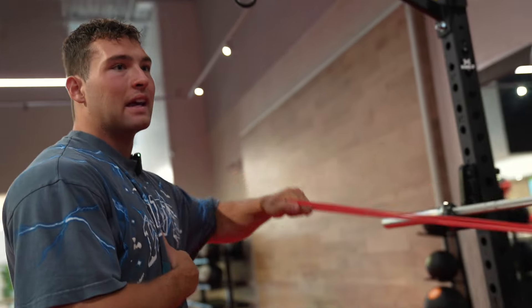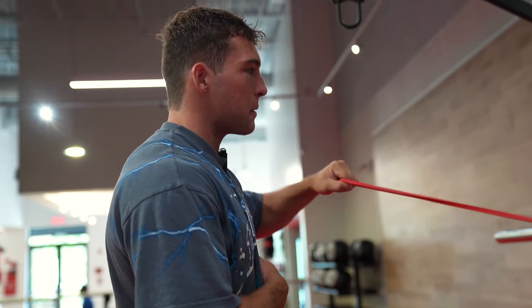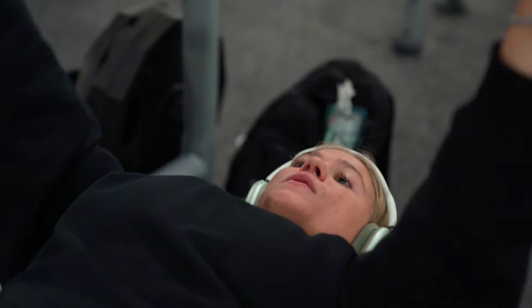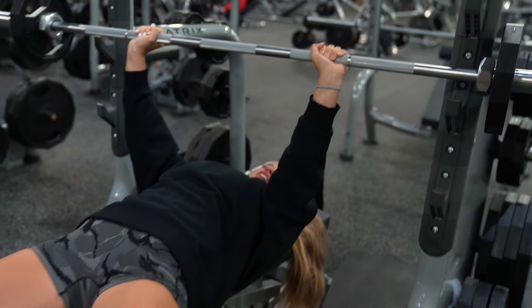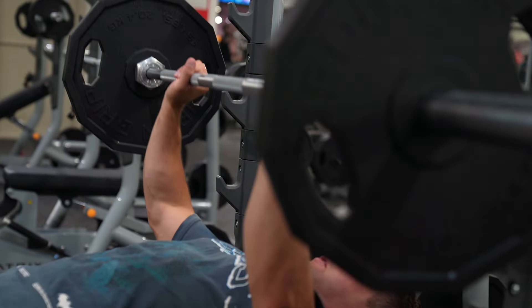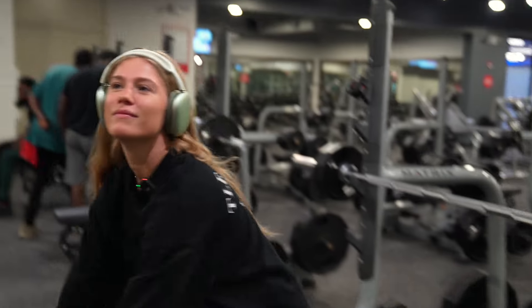The first tip to any good chest day is to warm up your arms and warm your shoulders. I usually grab a band and go four ways for my shoulders before we get into any of our pushing movements. 20 pounds done.